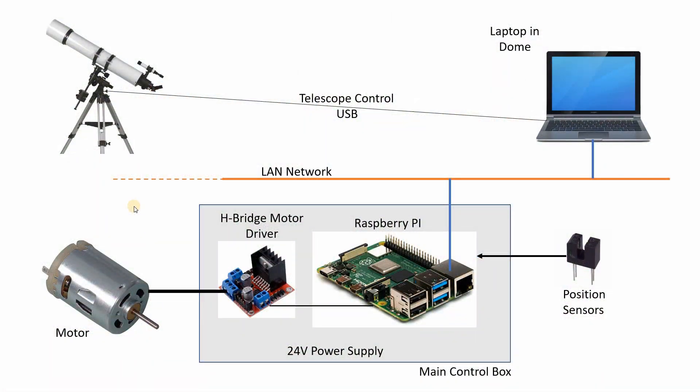In this section I just want to explain the basic concept of the complete dome automation control system. All the bits and pieces you see here will be in the dome eventually when everything's built. I've represented the telescope here with this picture and the main control laptop that I always use in the dome for controlling the telescope, the CCD cameras, the focusers, and all the various bits needed to take images of objects in the sky. This will remain as it is and it connects to the telescope with a USB cable as it always has.